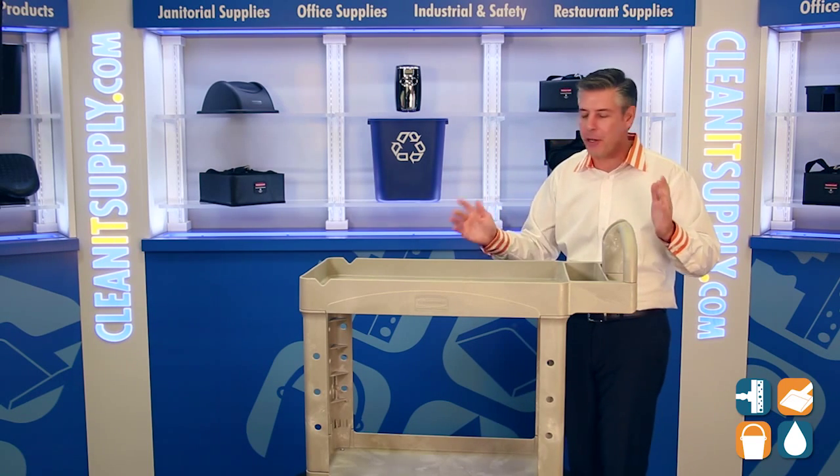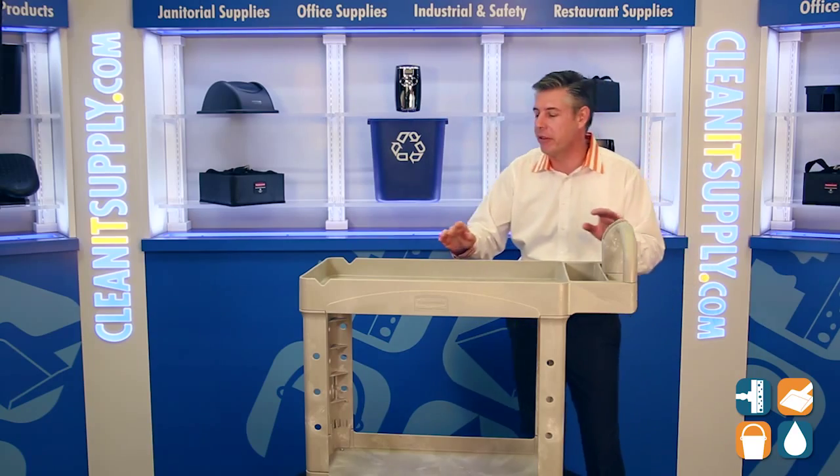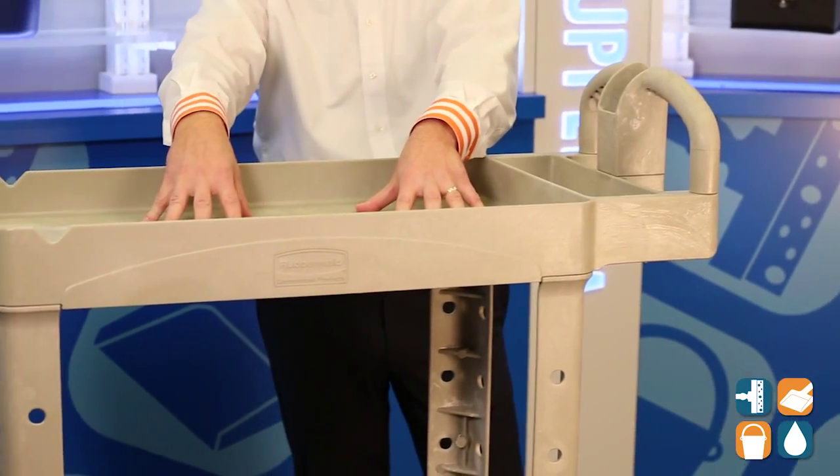We're going to break it down for you. I just love this company, they think it all through. We have a 250 pound capacity on the top shelf.